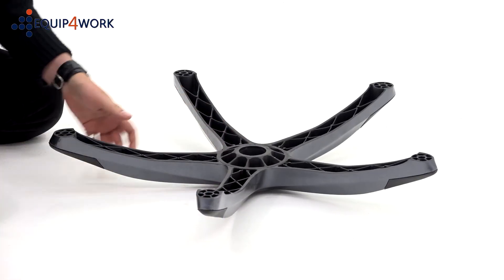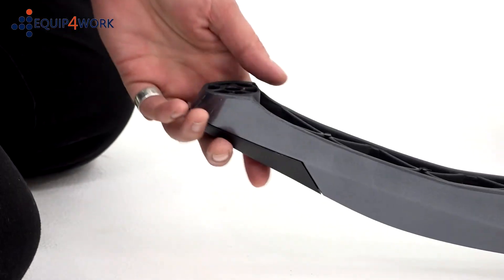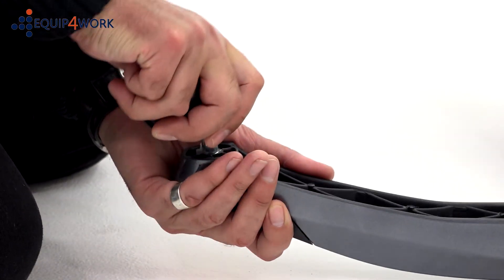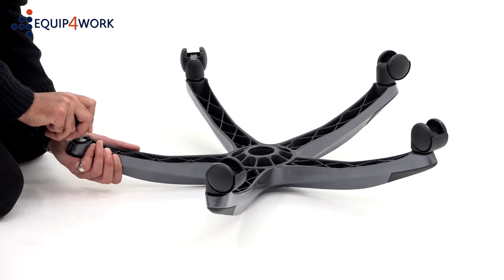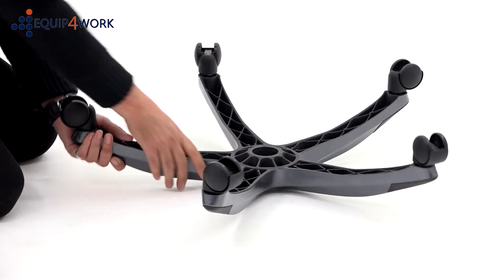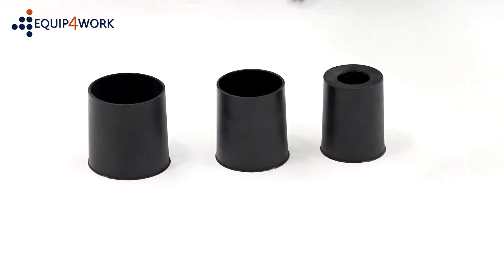To start, take the 5 star base and insert the casters into the holes, pushing firmly until they click. Turn the base over and drop the gas strut into the centre.